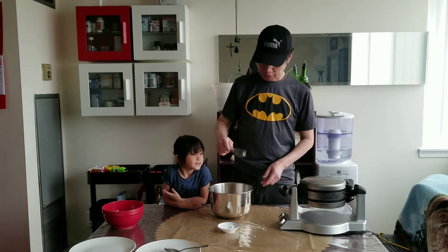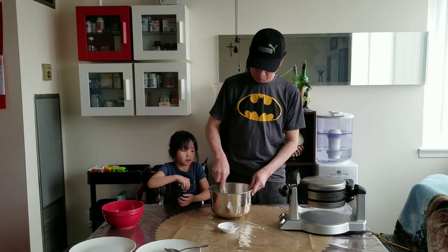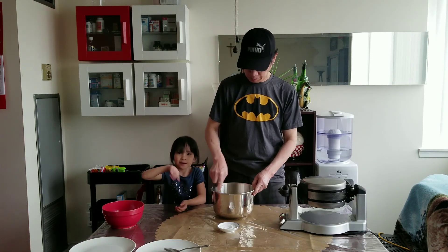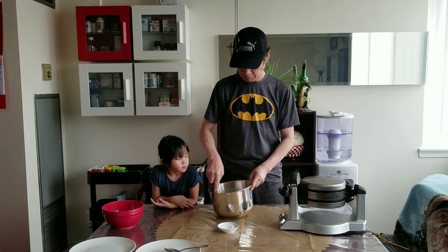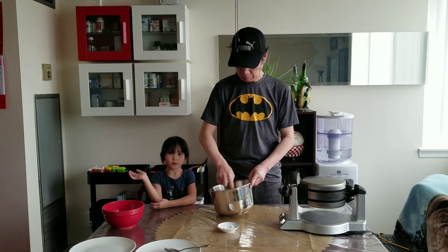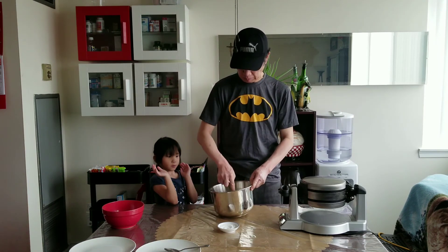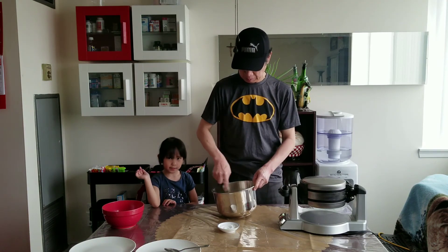Then we mix it — we mix it like a cookie and put it in the bowl. If a kid wants to smell it, it smells like cookie.